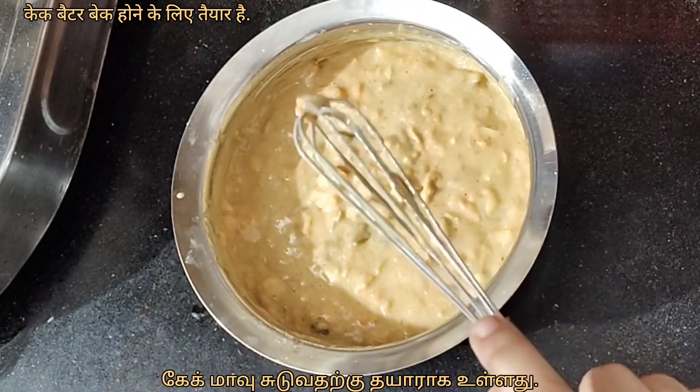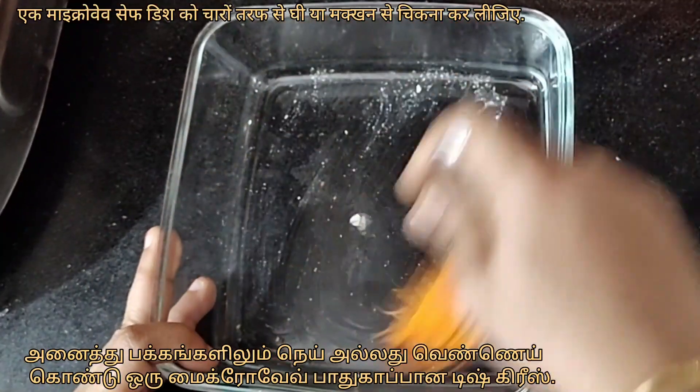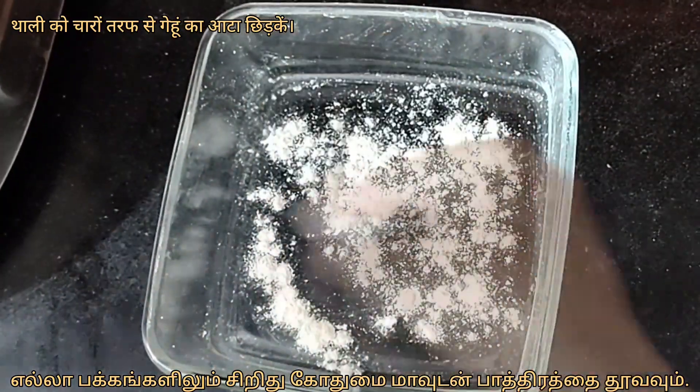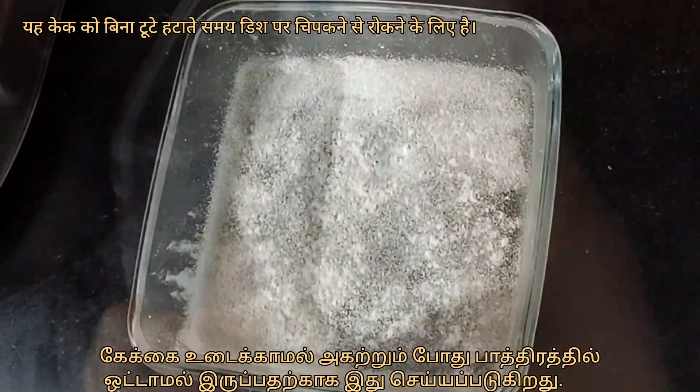The cake batter is ready to be baked. Grease a microwave safe dish with ghee or butter on all sides, then dust the dish with some wheat flour on all sides. This is to prevent the cake from sticking to the dish while removing it without breaking.